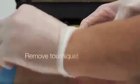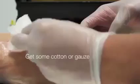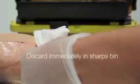Before you take the needle out, remove the tourniquet. Get some cotton wool and cover the site of the needle injection. Then remove the needle.